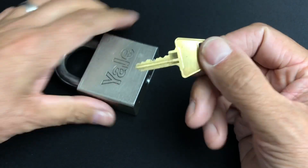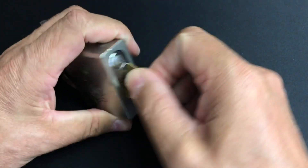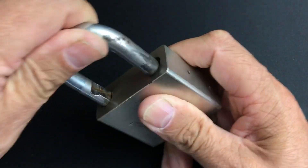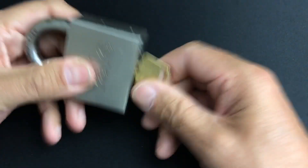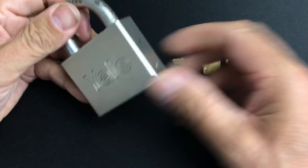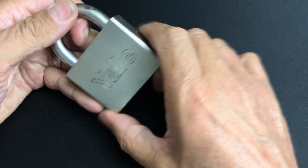It does come up as an American key, so I believe this is actually an American Yale. It works absolutely fine — it's a little bit crunchy but it's definitely been in use at some point. Not a bad little padlock actually. I bought it off eBay.